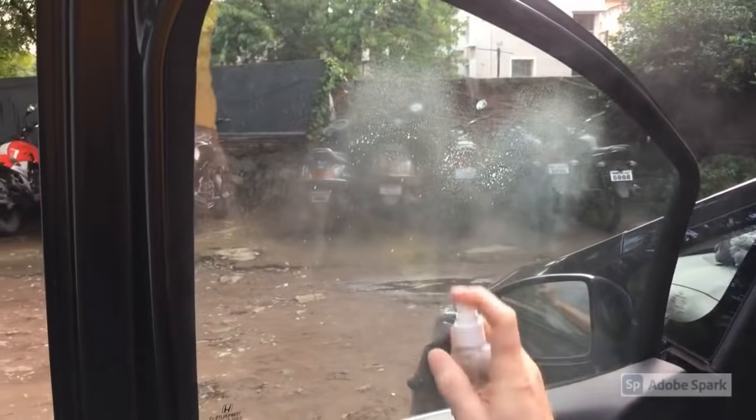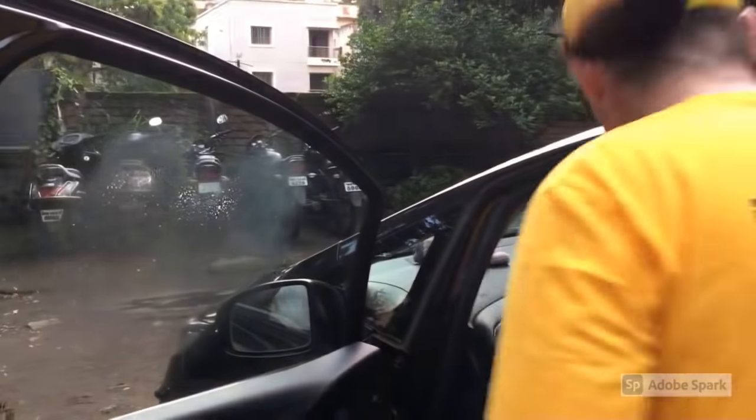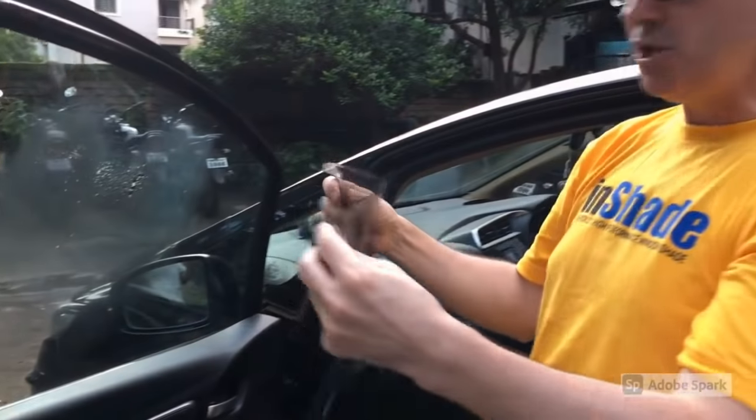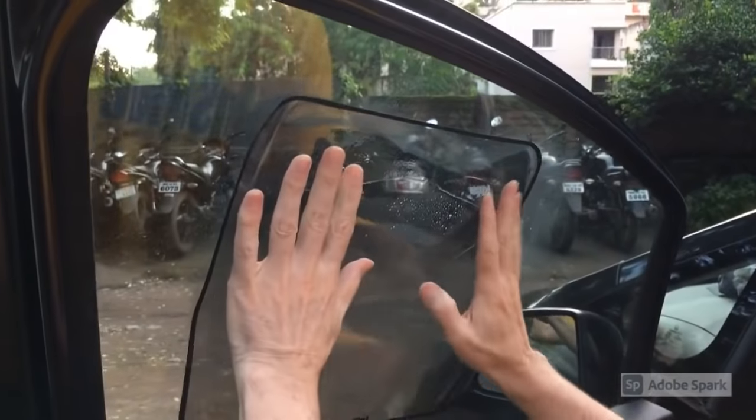You generously spray the area where you want to put it — about 10 sprays. Next, you take the InShade and place it on the window where you just sprayed.